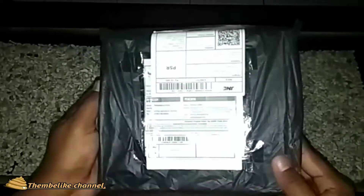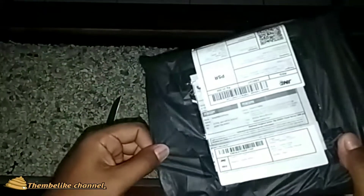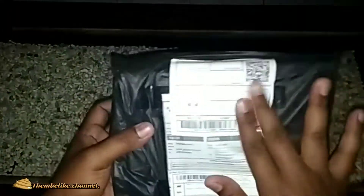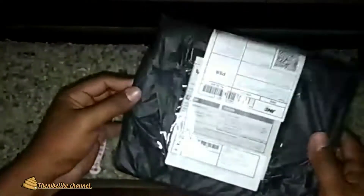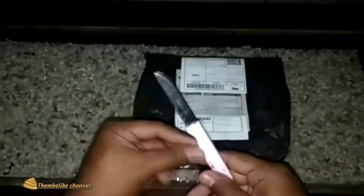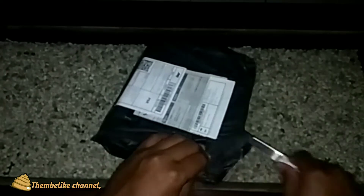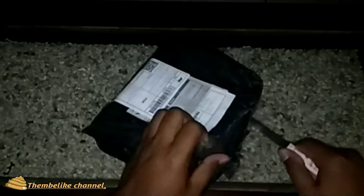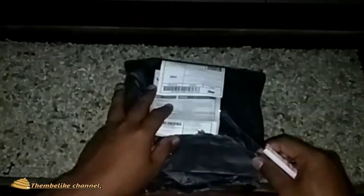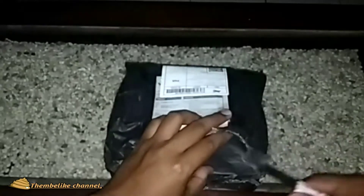Dan ini untuk kemasannya seperti ini. Untuk boxnya seperti ini, terbungkus dengan rapi pakai kantong kresek yang aman. Langsung saja kita buka boxnya. Saya pesan HT Baofeng tipe UV82. Baofeng UV82 dengan harga kurang dari Rp300.000 plus ongkos kirim.